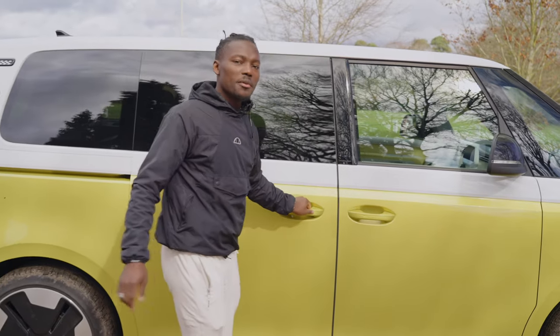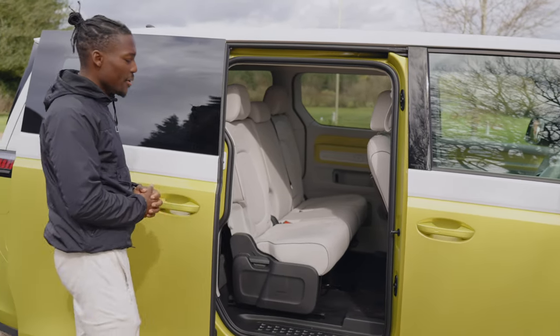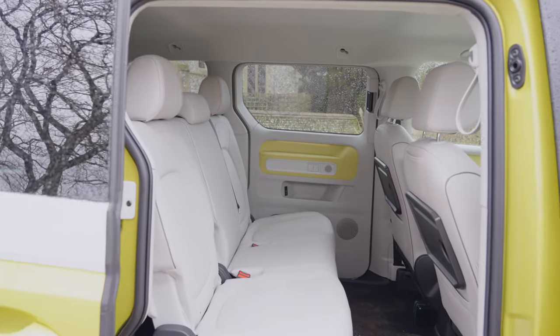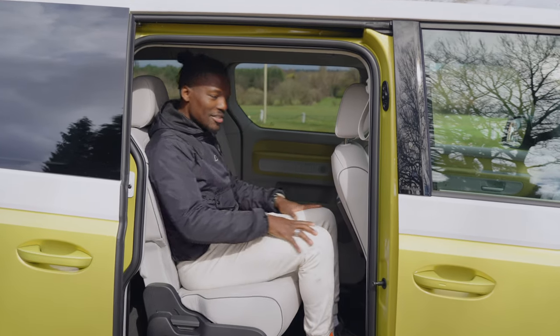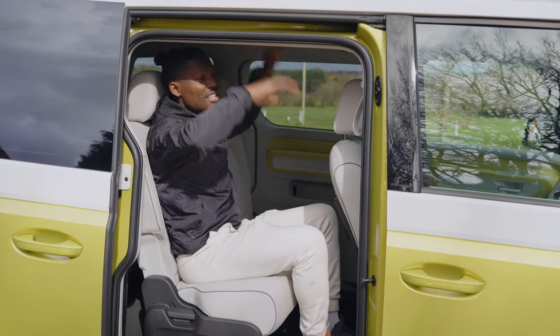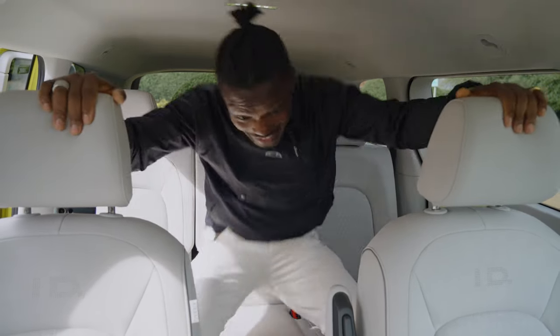Moving on to inside the car, we start with the passenger experience. You open the door — this can be motorized too, you have to pay extra for that. And you get plenty of room in here; it's incredible. When it comes to practicality, I think this might be the top one out of all of them. I can't think of another car that would give you this much space for the passenger — plenty of knee room, and the seat is even further back than you'd normally have it. And headroom — because the roofline isn't sloped to the back, there's plenty. My head is still not touching.